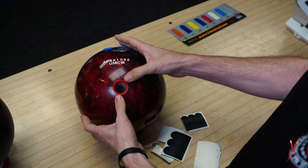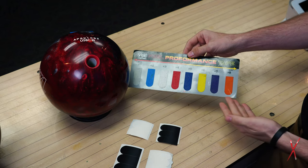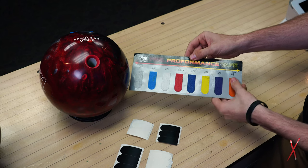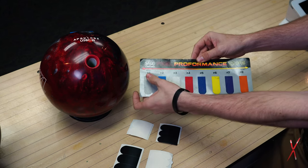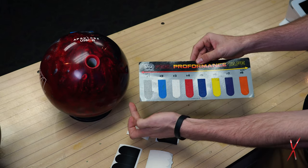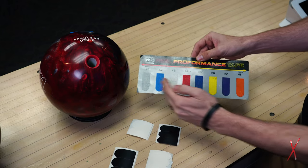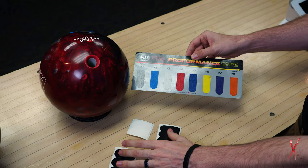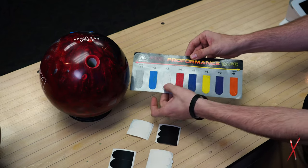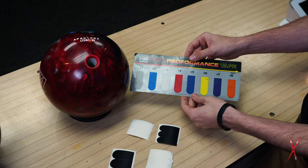Vice actually has some Feel Performance tape that gives you a large range of textures — number one being the quickest release and number eight being the slowest, meaning number eight is the tackiest and number one is the most slick. Black tape is going to be below number one or very close to it. You can use all kinds of variations: black or number one in the back, and anywhere from eight down to white or number three in the front — with all those combinations you can really find the feel you like best.